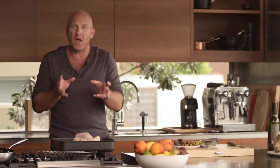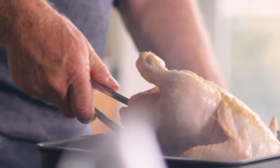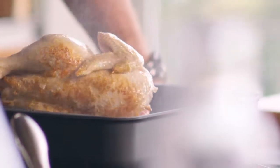You're probably asking why am I browning it first. I just want to get that beautiful, even colouring over the whole chicken. As you can see now, that's got beautiful colouring. I'm just going to pull that out and sit that on its little rack.